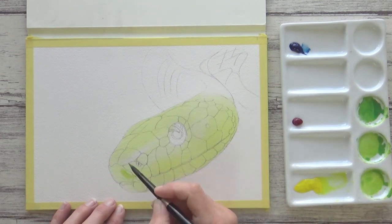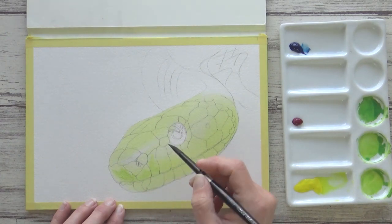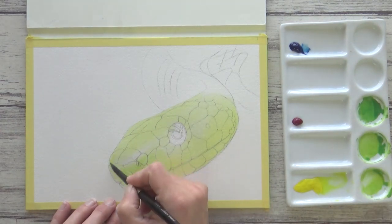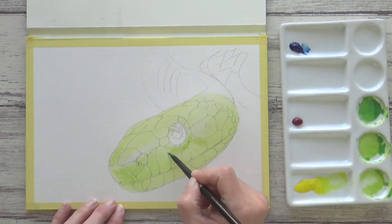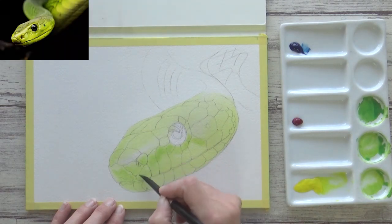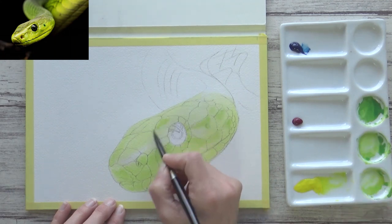Now before I mix any more colors I want to talk a bit about the methods and techniques I'm using to paint the snake. I began by pre-wetting the whole of the snake's head with clean water so I could apply a light layer of yellow green, but I was careful to keep the brightest highlight areas free of paint. And whilst that was still damp I then started to drop in some of my other green mixes so the colors could blend together on the surface of the paper. I used my reference photo as a guide and tried to focus more on the overall color variations I could see at this stage rather than worrying about any of the smaller details.